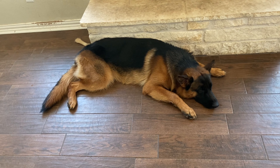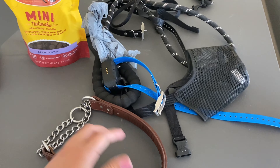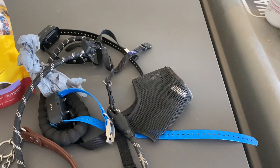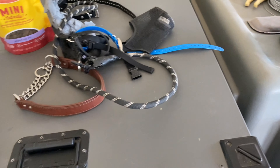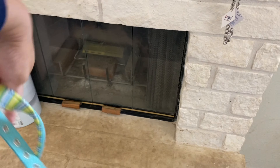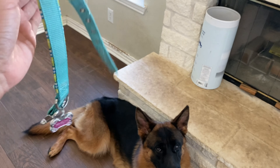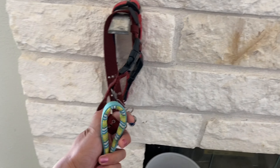You need a leash and collar appropriate for your dog's size. This large collar here is for a big dog. For a puppy you need something very small — we have some here that we used until they outgrew them. We actually have several collar sizes that they've grown through over time.